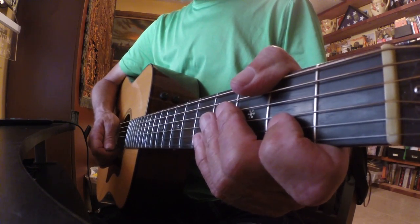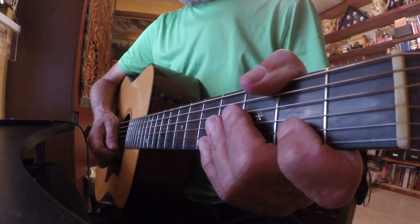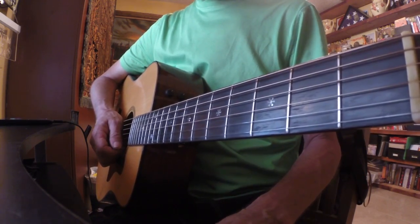Hey everybody! Good morning! This is Mr. Claude Guitar. This is lesson 1-2-1. Today we'll do something again in an open E minor pentatonic.